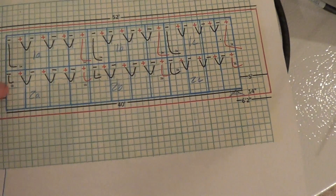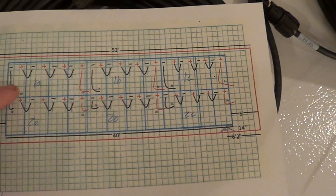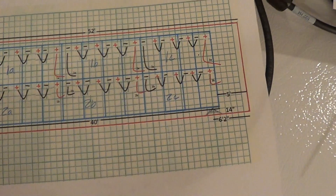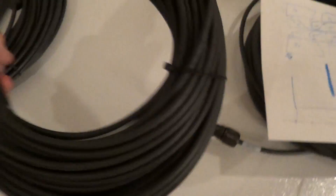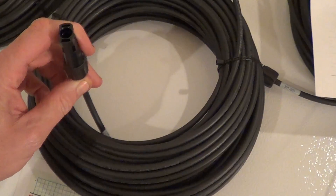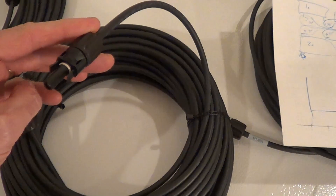This is the longest — these two will be the longest runs. So this one here will be matched up with one of the shortest runs over here. So this wire — I'll take one of these and cut it so that this end will be 68 feet long and this end will be 32 feet long.